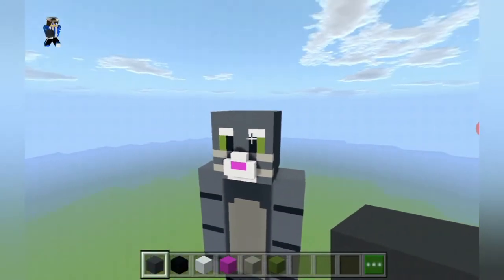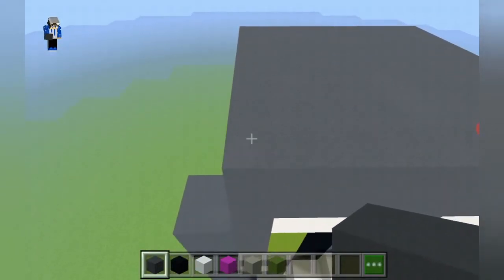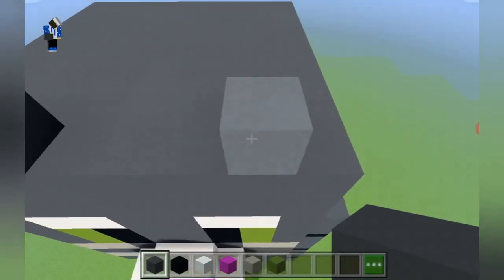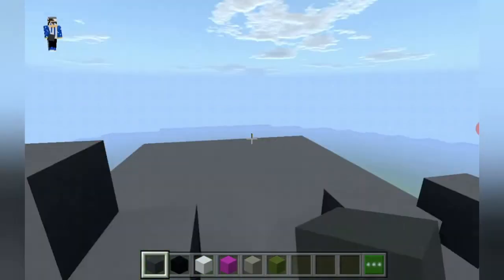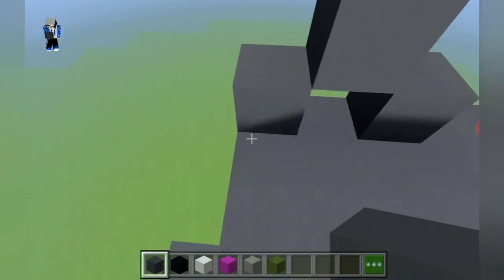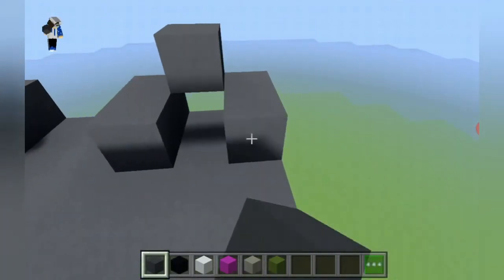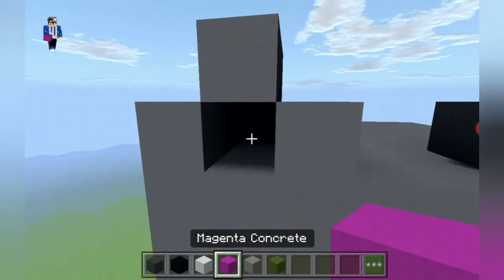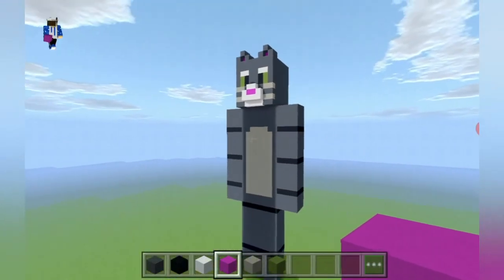Now that we have made Tom's hair, we're going to make his ears. The ears are positioned right where the gray concrete is. We place gray concrete which should leave a gap of two, then we place gray concrete outwards diagonally like this, and then we extend those by one and do the same. Then we place magenta concrete behind the gray concrete — and there you go, you have now completed your Talking Tom statue.